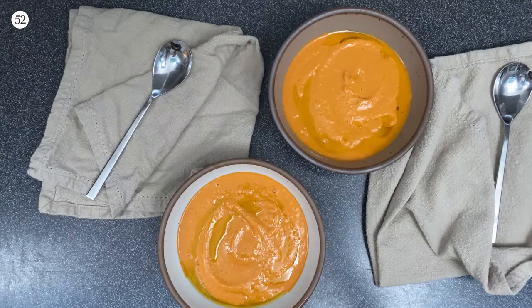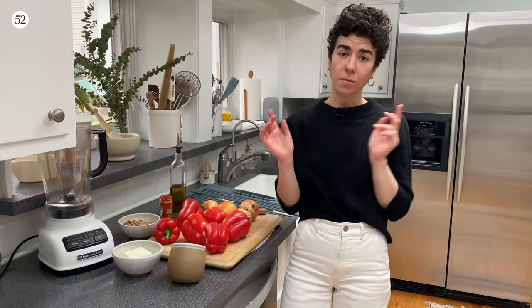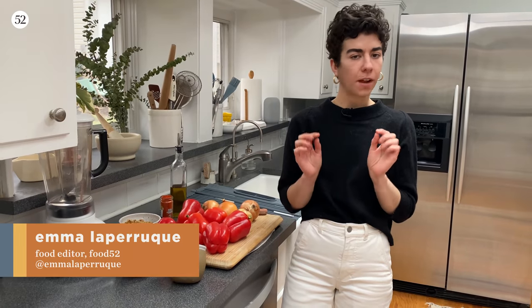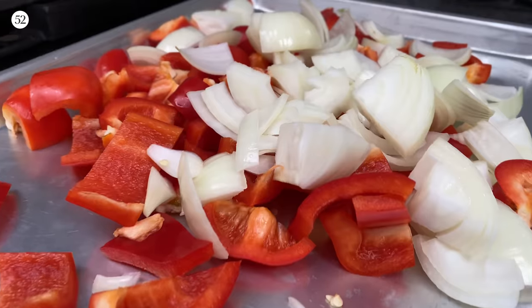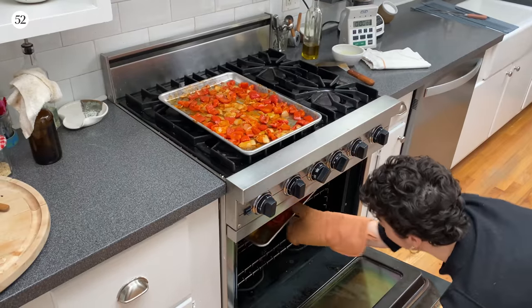We are back for our first episode of 2022. We are making a roasted pepper soup. This can go a ton of ways, but what we're making today is a very minimalist version. You only need a handful of ingredients and most of the recipe takes place in the oven, so you can just kick back and relax.